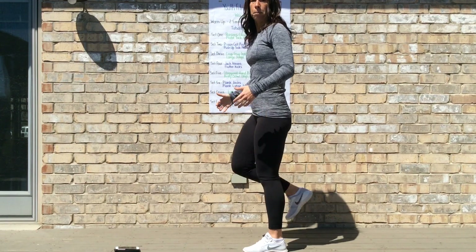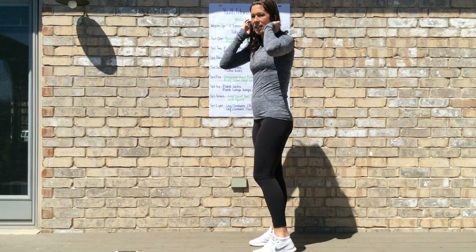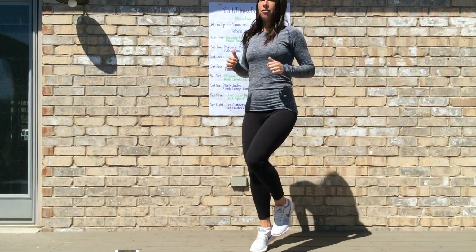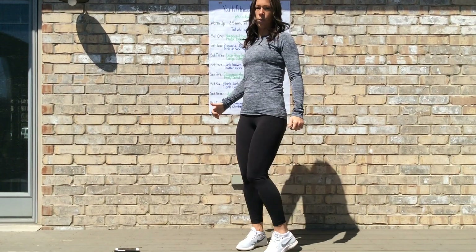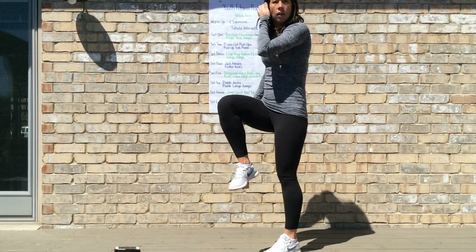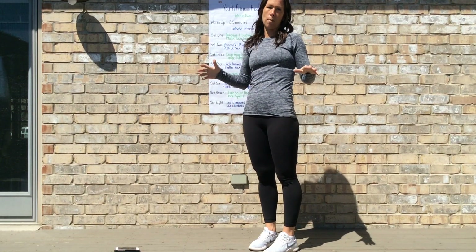Once you've completed your glute kicks for 30 seconds, your last warm-up exercise is high knees. For high knees, you're looking to really drive those knees up. The modified version is to simply walk it out, but you're still driving those knees up in front of you. Once you've completed your 30 seconds of high knees, you've worked through your warm-up.